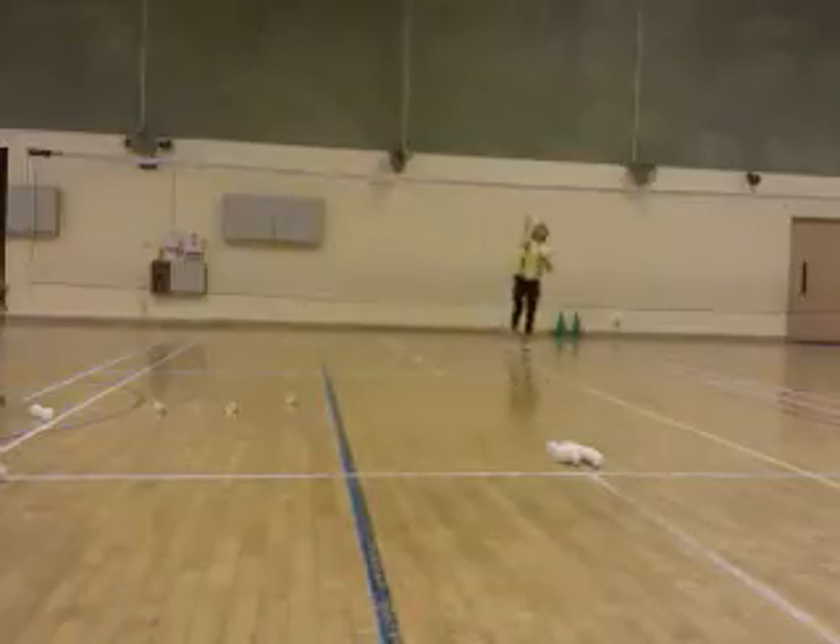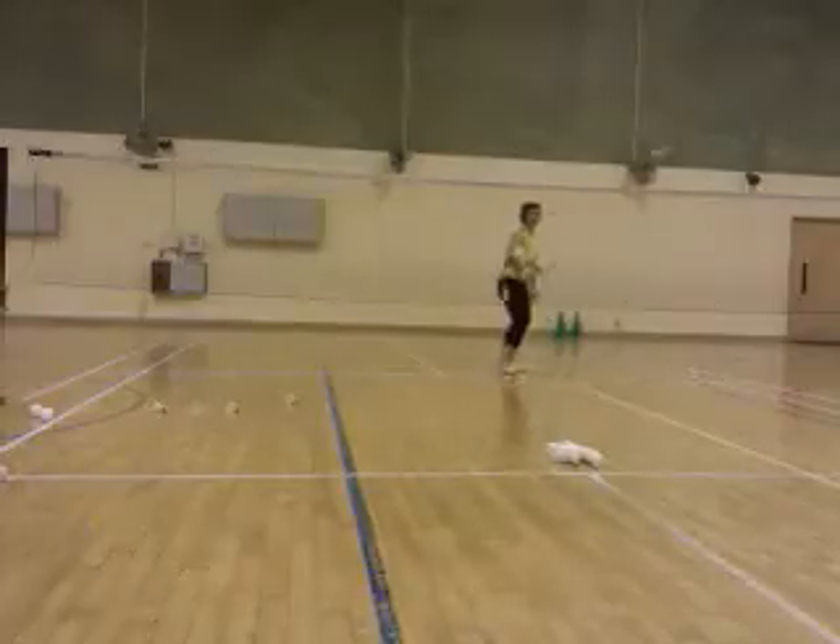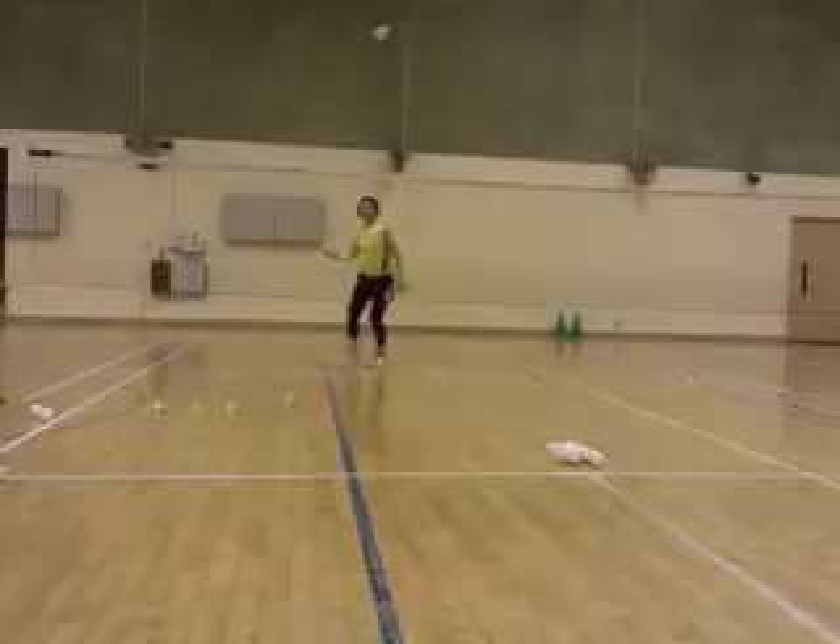Fun. Go. Fun. Okay. Fun. Come on. Cross court. Go. One more. Ready? Go. Yeah. Go. Cross court. Come on. Go. Yeah.